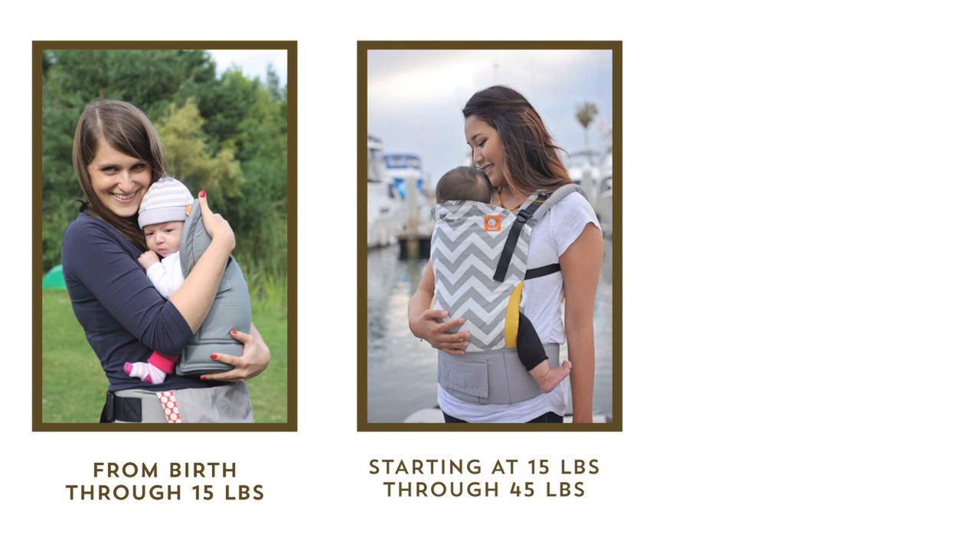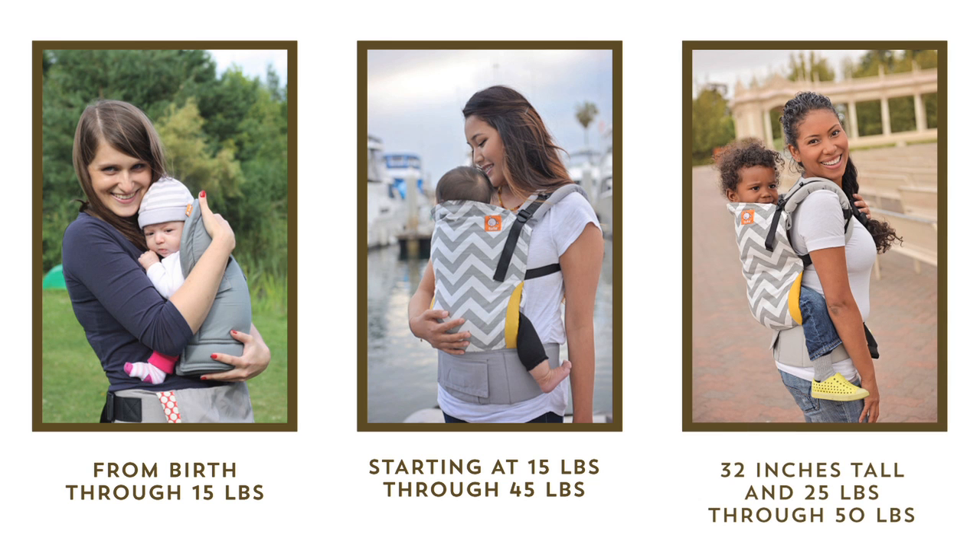If you are using a Tula with a small baby, you'll want to use our infant insert accessory until your baby is about 15 pounds and big enough for his or her knees to bend at the knee and comfortably dangle down in the M position. The standard Tula is recommended from 15 pounds, and the toddler Tula can be used starting when your child is about 32 inches tall and 25 pounds, and until your child reaches about 50 pounds.